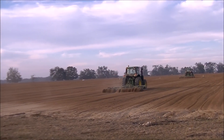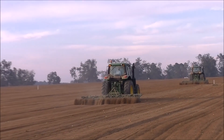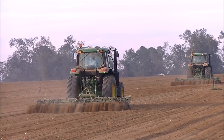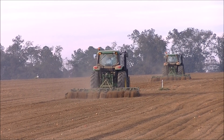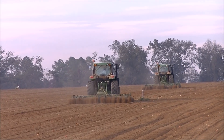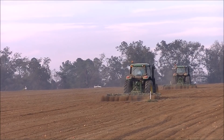They're running these things very, very shallow. They just want to throw some dirt over this cover crop seed, so they're moving on at a pretty good clip. Right now they're trying to hurry up and finish covering up what they've already got to spray because it's quitting time.